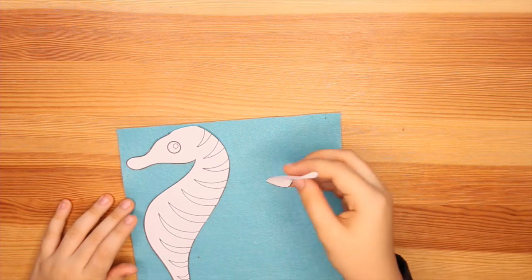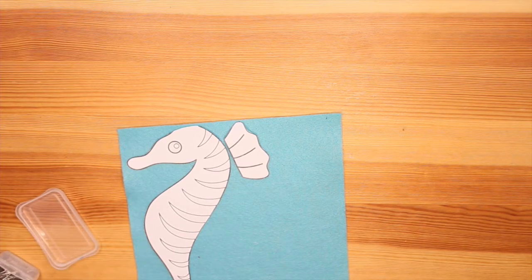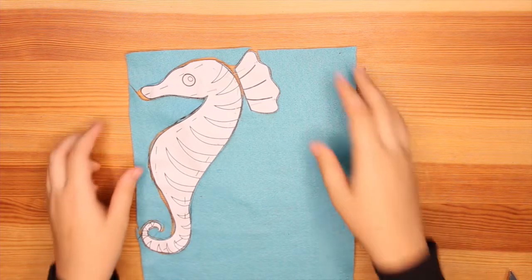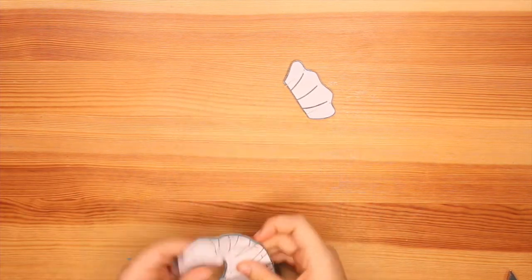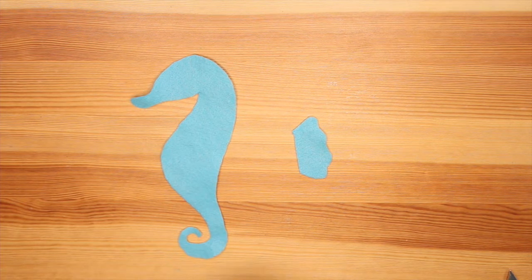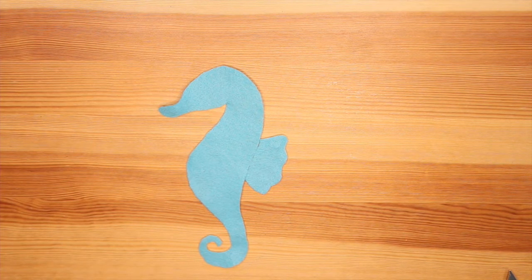Now grab your felt and we are going to pin your template on with our pins. Now that our seahorse is all pinned, we are going to cut it out. All right, it's cut out. So now we are going to unpin it and remove the paper. There we go.